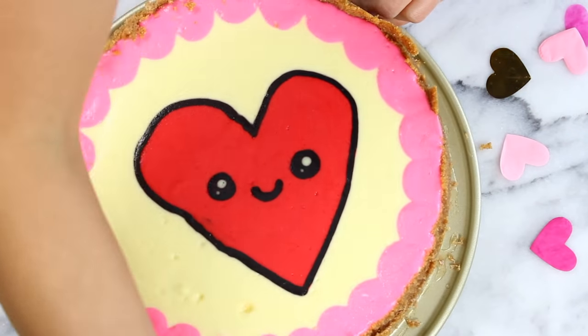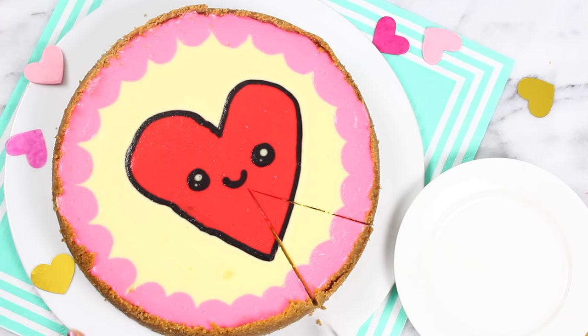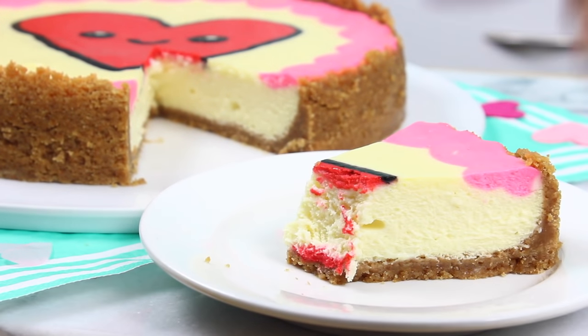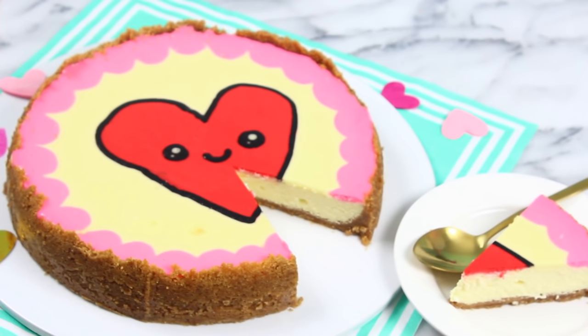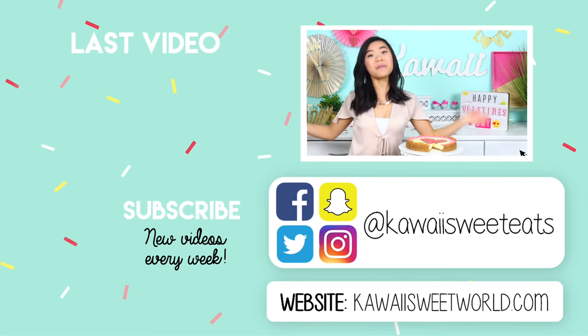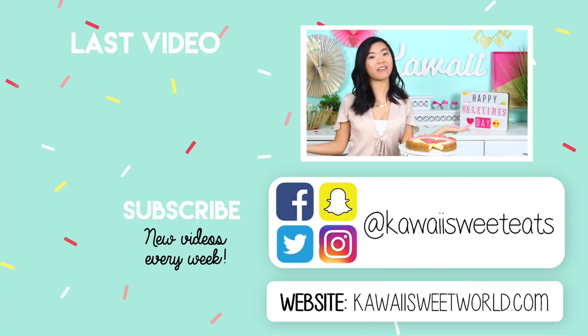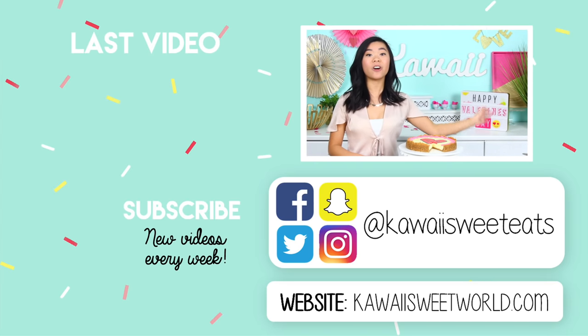Just cut yourself a slice and enjoy! This cheesecake is so good — super rich and creamy and fluffy, and that graham cracker crust goes amazing with it, so I really hope you guys give this recipe a try. Our cheesecake is finished and it looks super cute. This is the perfect dessert for Valentine's Day because it's totally customizable, or you could just do a giant heart like I did and it looks super happy and cute. Don't forget to subscribe for lots more recipes and DIYs, follow me on social media at Kawaii Sweet Eats, and check out my website at kawaisuitworld.com for the full recipe. See you guys soon — bye!